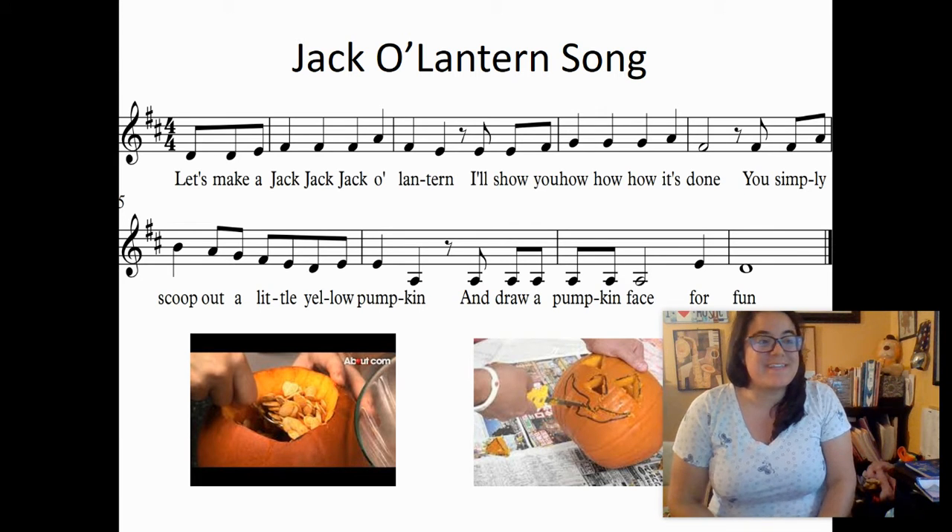Hello, Mrs. Cole here. We're going to sing the Jack O' Lantern song. Do the motions and sing along with me. It goes like this.